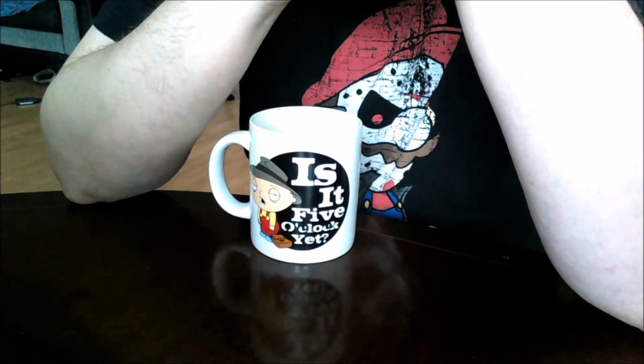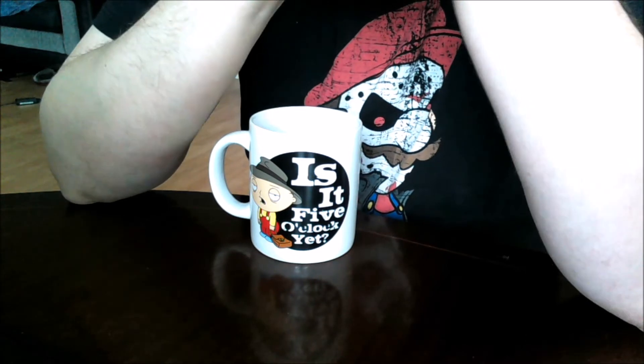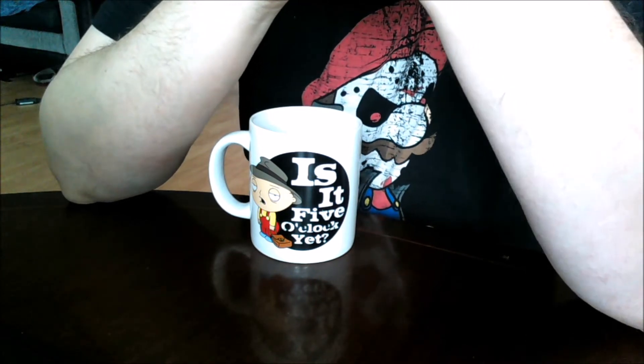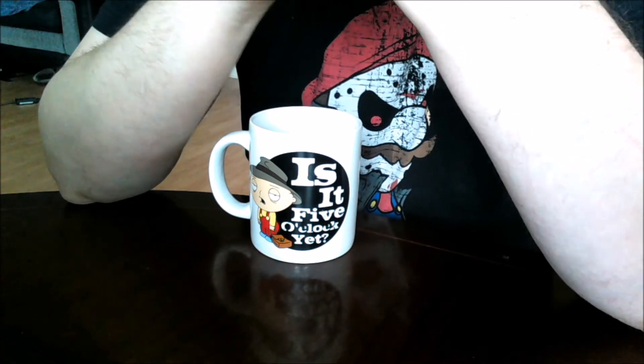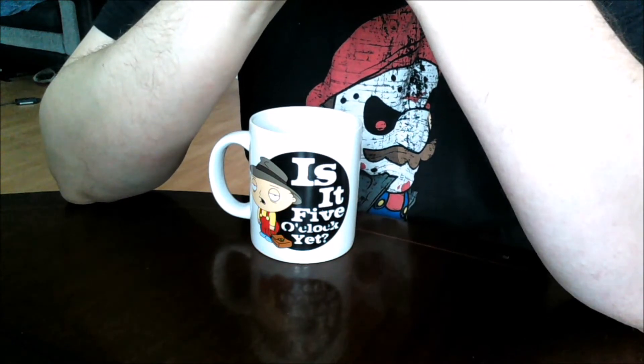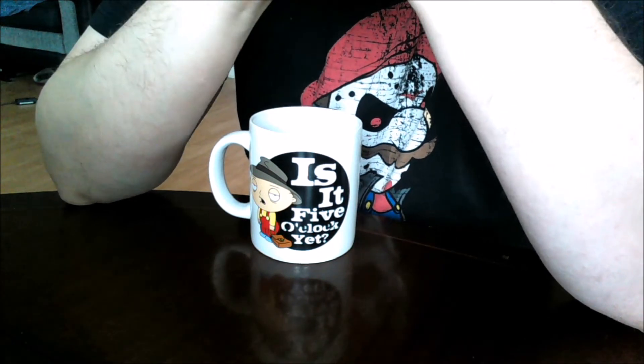Good morning everyone, it's Farron here. I'm coming at you with my final reveal on my Tamiya 1/72nd A-10 Thunderbolt 2. I'm just going to speak a few words about it and then we'll get to the display of the model.